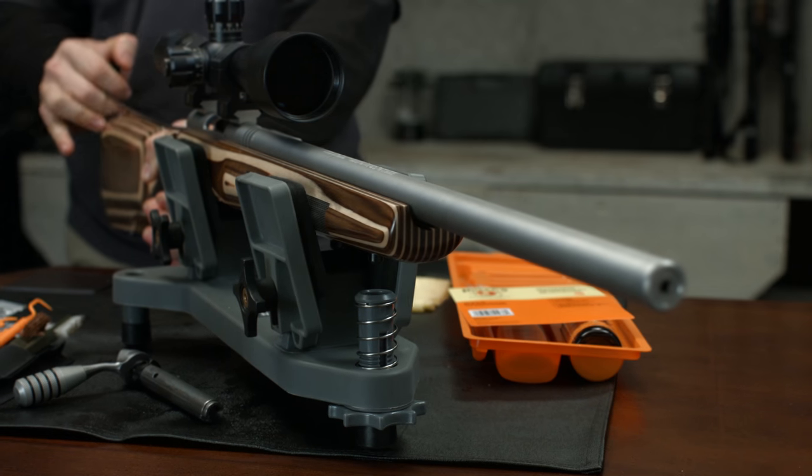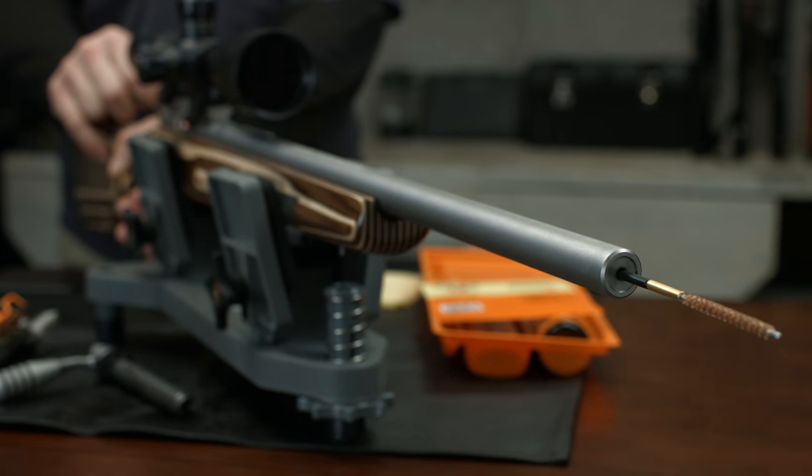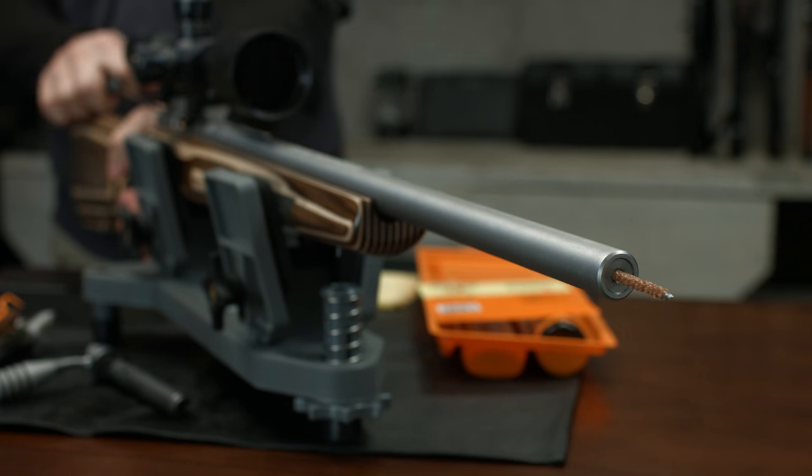Ensure the brush passes completely through the barrel before drawing the brush back through. This reduces the amount of fouling deposits or carbon that may fall into the action.